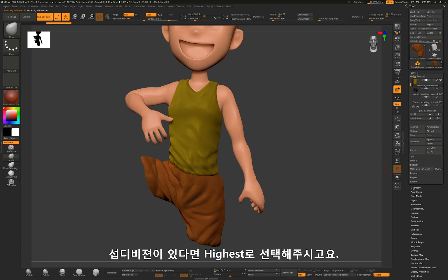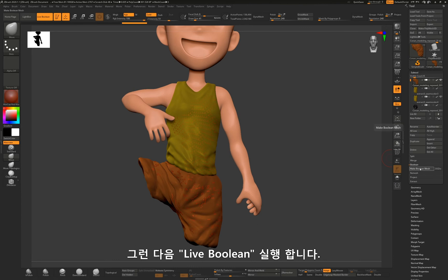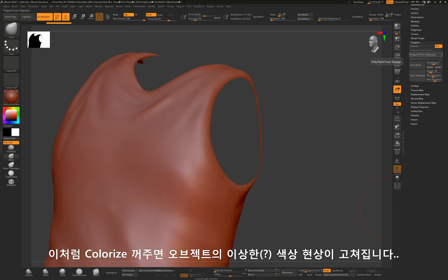If your mesh has subdivisions, select the highest level, then execute the Live Volume. Then you will get a new combined mesh as a subtool layer.